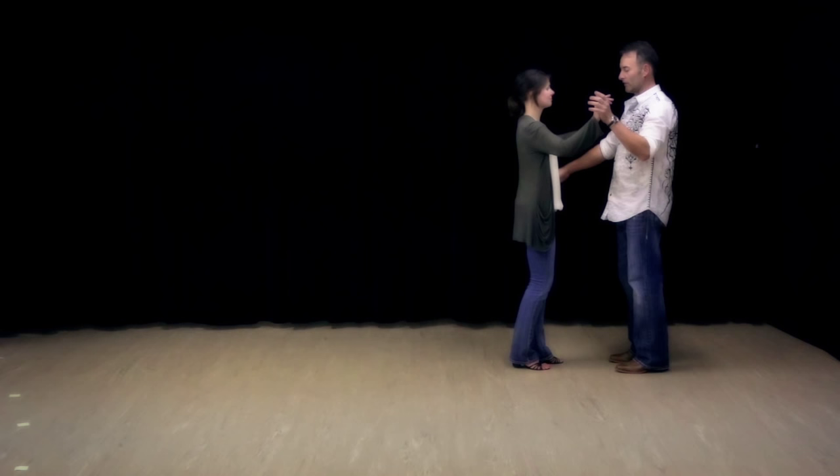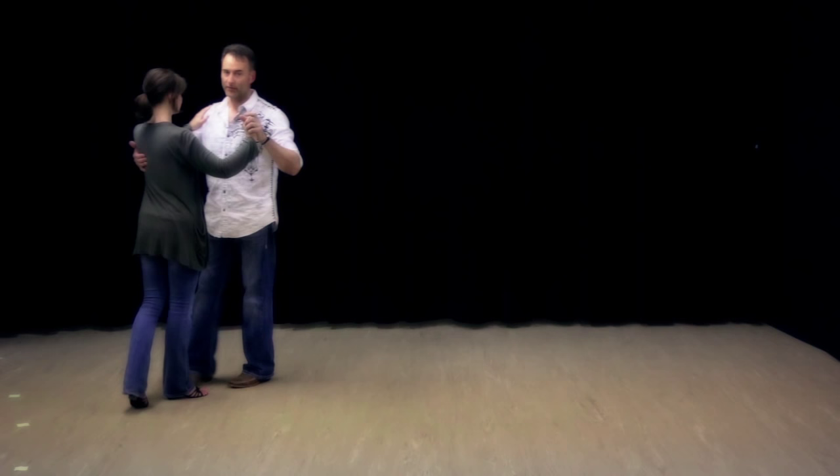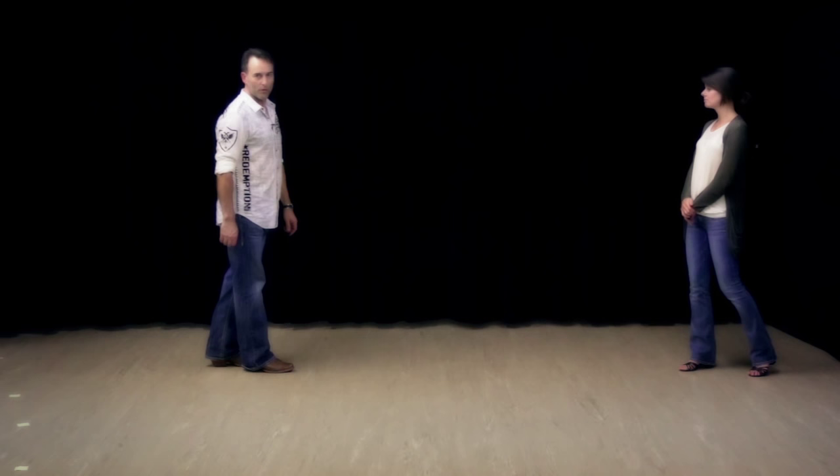In our basic step, if we're dancing it here, just going into a progressive — one, two, three, four, five, six; one, two, three, four, five, six; one, two, three.